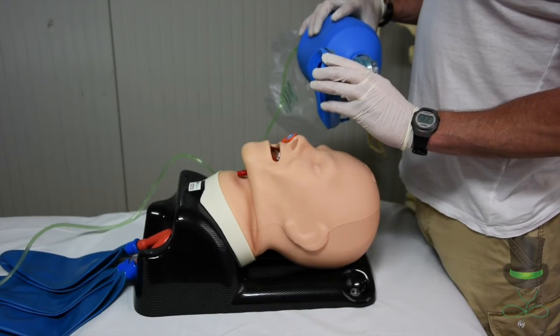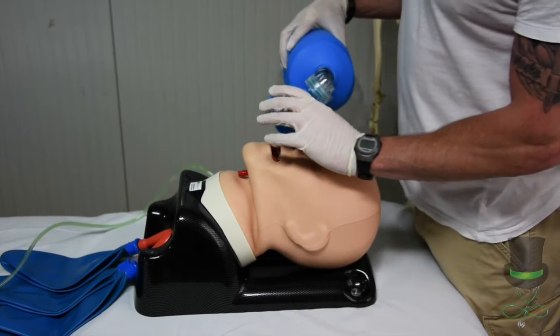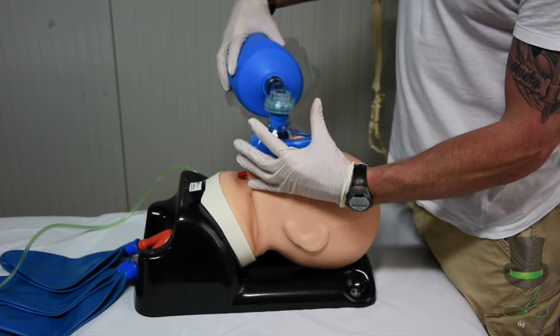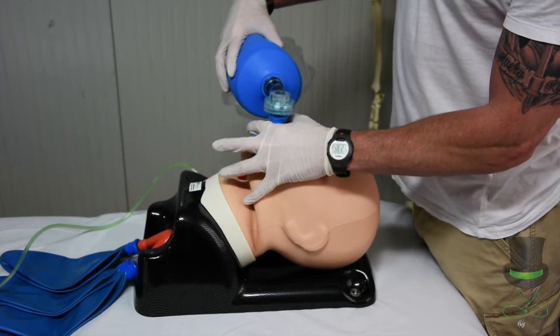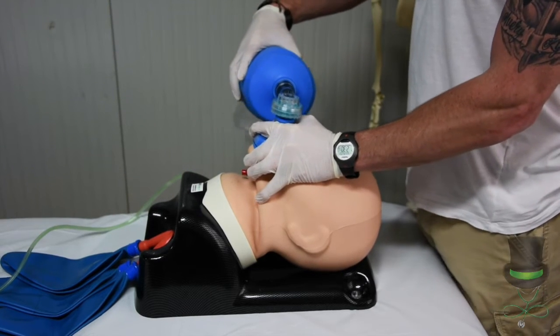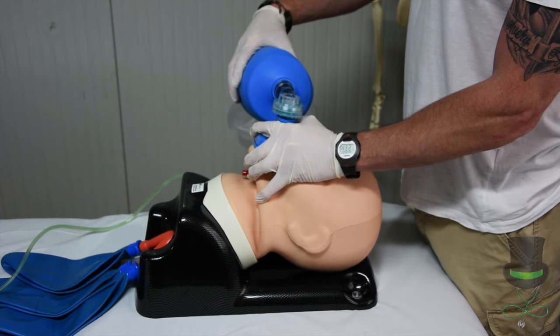Placing the apex of the mask onto the bridge of the nose, then down onto the chin, using the CE grip — grasp the mask and then squeeze the bag to administer the oxygen.